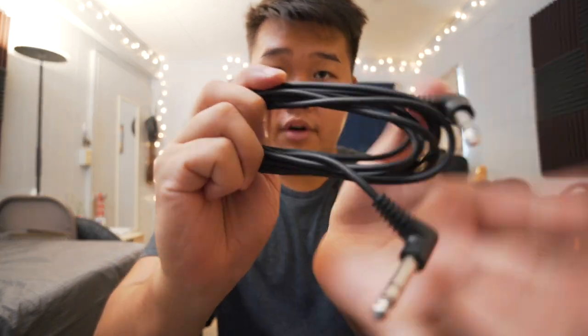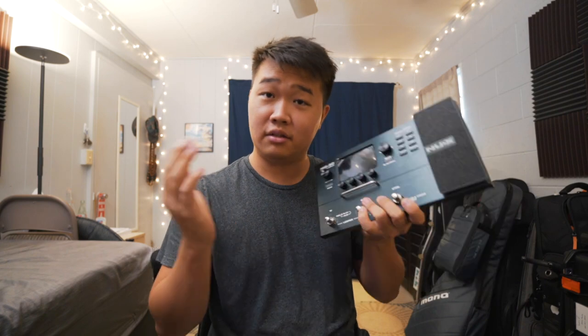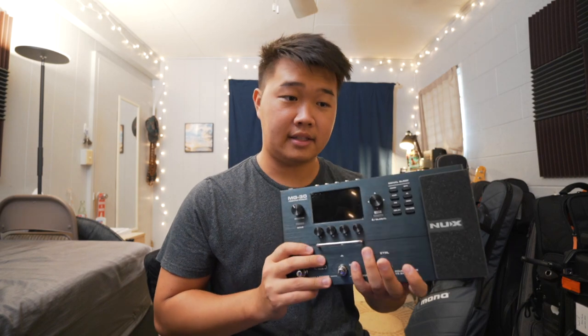It also comes with this cable for the footswitch. So this footswitch can be used for two additional scenes — or I forget what the Line 6 equivalent is called — basically like patches within a patch. I don't end up using it because I only want to bring this to my gigs, but it does come with two additional footswitches. I thought I'd have to buy that, but yeah, it comes with it.